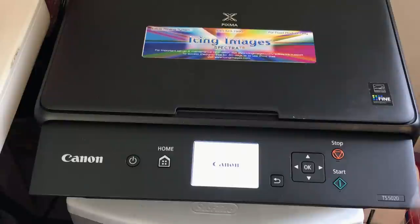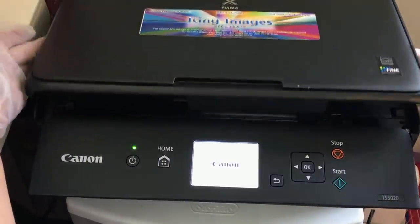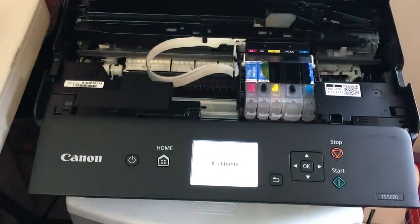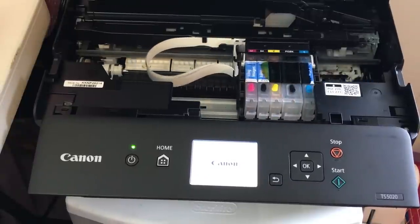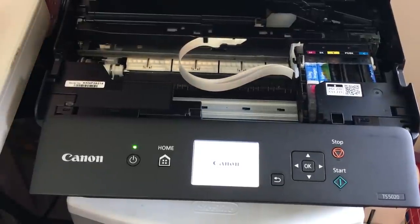The first thing that I did was lift off the screen where the scanning goes, and when you lift off this screen it's going to reveal the carriage for all of the ink. Make sure that it is connected so that when you open it the carriage is going to do a little bit of movement back and forth and then it's going to settle in one place. Let's go ahead and wait for it to do that so we can continue to the next step.